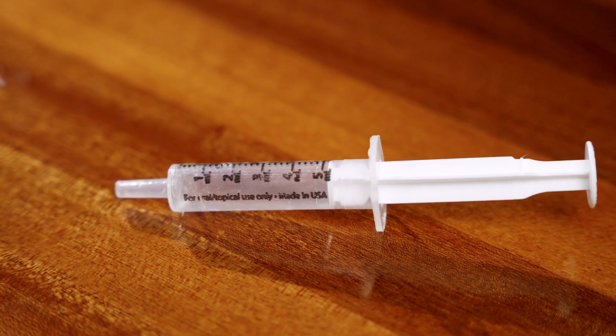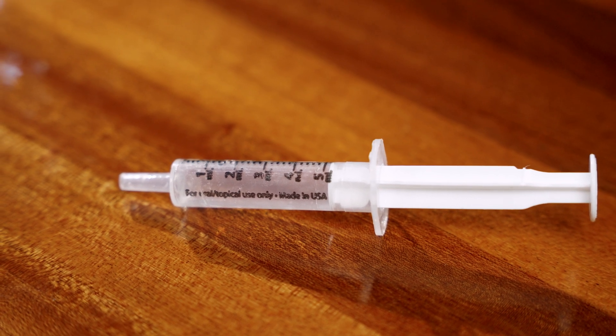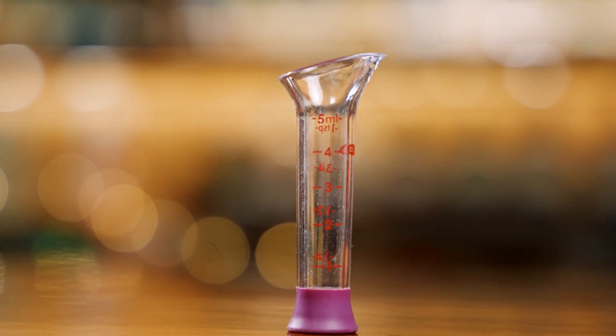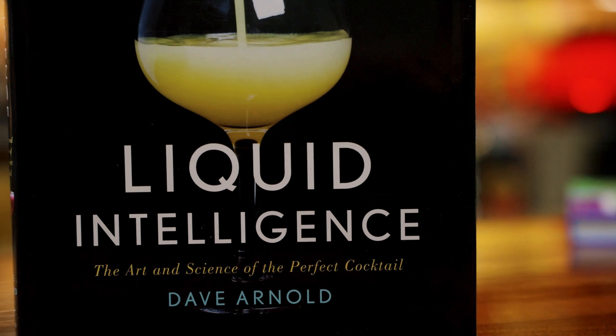All you need is a tool that can measure one milliliter. I use a children's medication doser that measures up to five milliliters in increments of one. But you can use a pipette, a dropper with a milliliter measurement, or even a small beaker as long as it has a one milliliter mark — ideally going up to five. I'll leave some information in this episode's description for different juice acidity levels. But if the juice you're looking for isn't listed, don't expect to find reliable sources online, as it's the titratable acidity we're looking for, not pH.